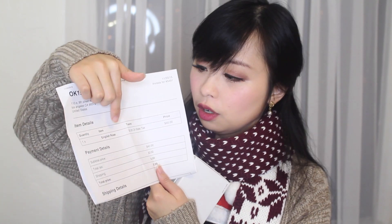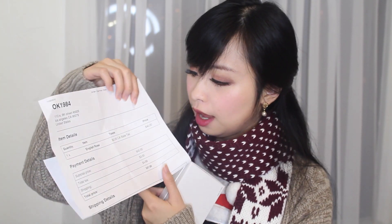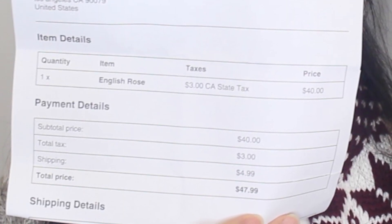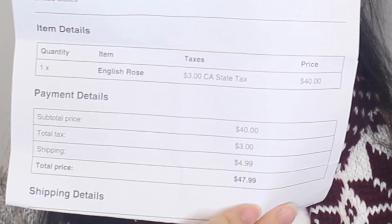The package the bracelet came with was this — it's a USPS first-class package. In the bag there were two items: the bracelet and the receipt. The receipt states that I got an English Rose bracelet, and the cost was $40, plus $3 for California taxes and $4.99 for shipping, for a total of $47.99.